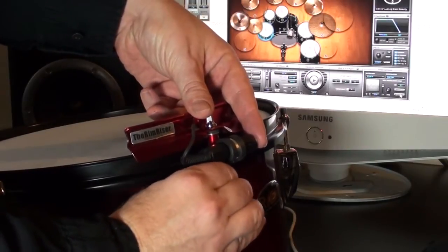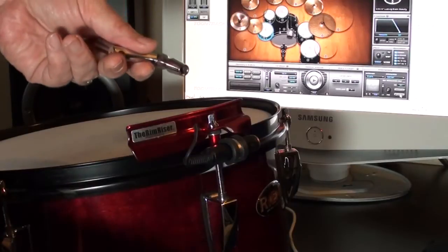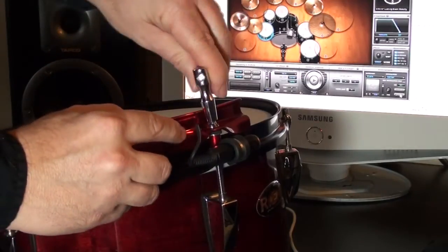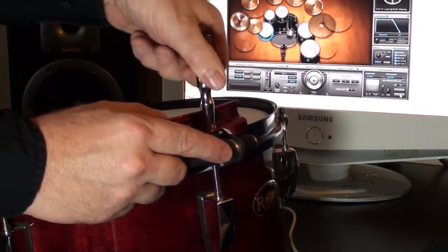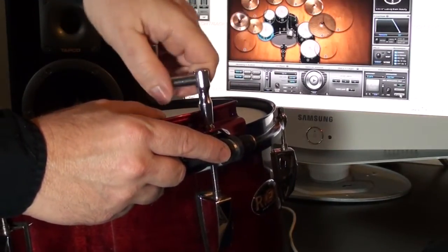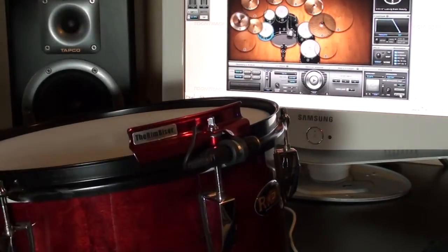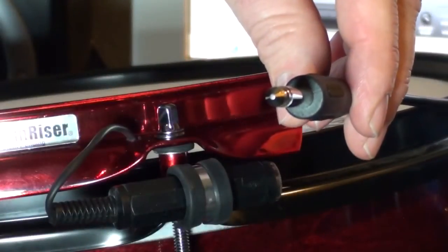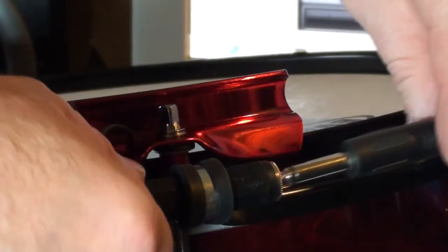After attaching your e-RimRiser to the drum, retighten the tension rod slowly with the standard drum key. The e-RimRiser must be tightened down adequately for proper triggering performance. You are now ready to plug your e-RimRiser in — plug in a standard quarter inch mono instrument cable into the e-RimRiser barrel connector.